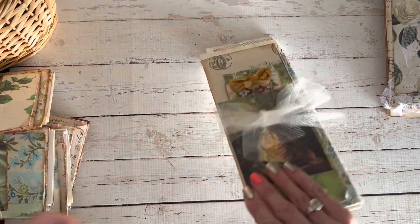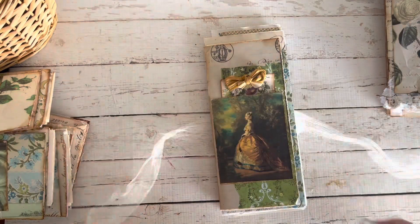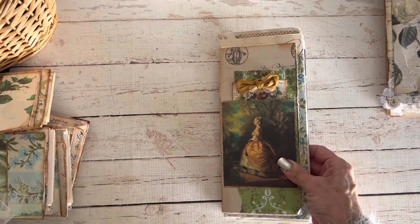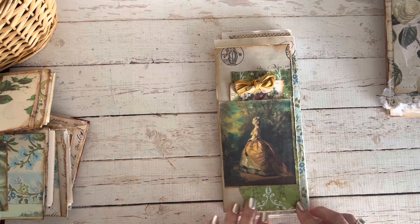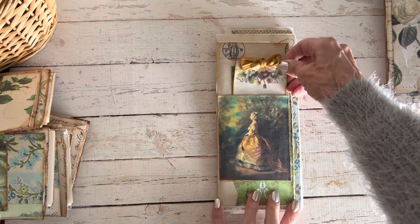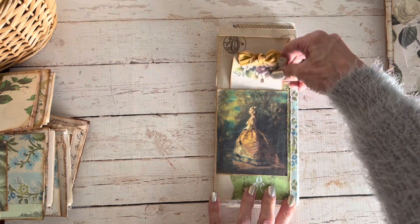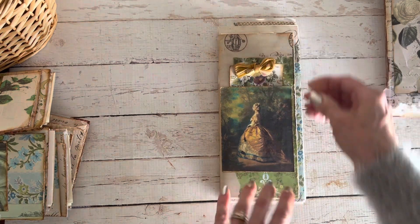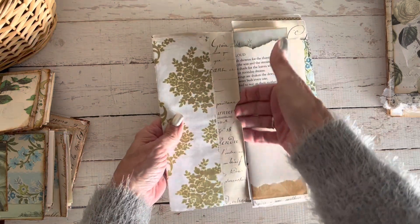I will show you this beautiful golden dress journal. This is inspired by all the beautiful papers from the Golden Dress kit by Ruby and Pearl, as you can see on the front — just absolutely stunning. And there's a little journaling card tag. We flip out and have that pocket here again.